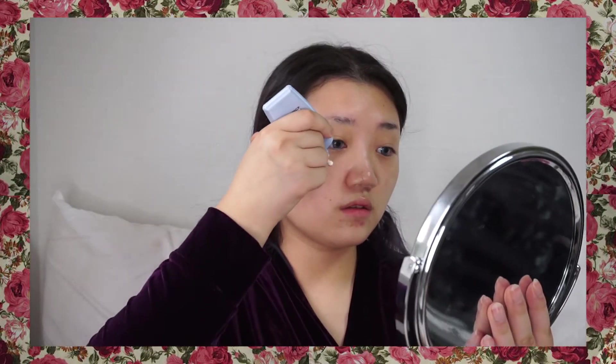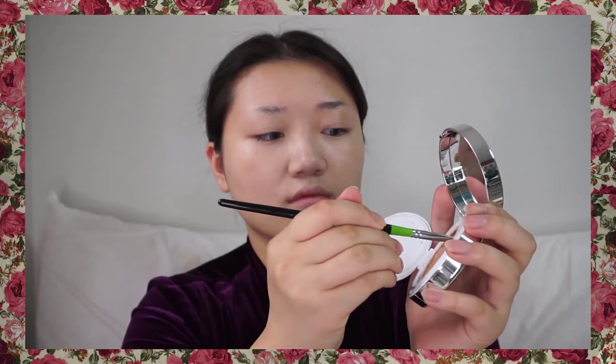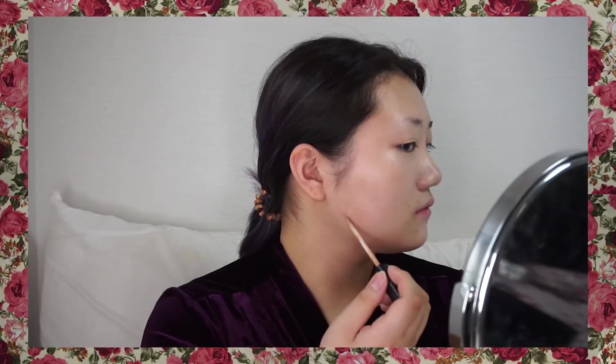I'm gonna use this L'Oréal Sun Cream — I like this one because it's not sticky. I'm using this Salafi Agatonin cushion foundation; I use this when I have some pimples. Also, don't apply too much concealer. Today I'm gonna do light face makeup so people can see my freckles.